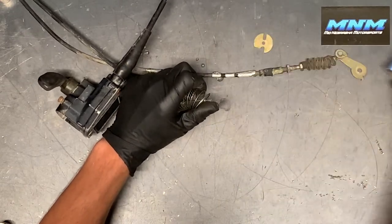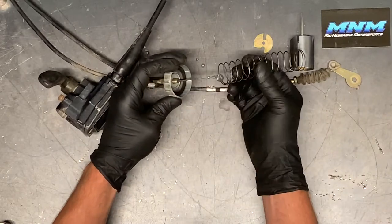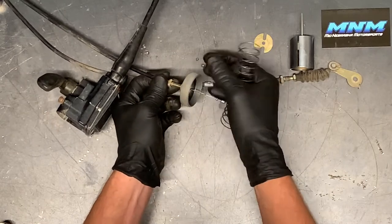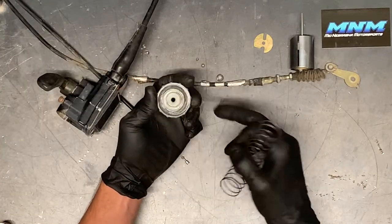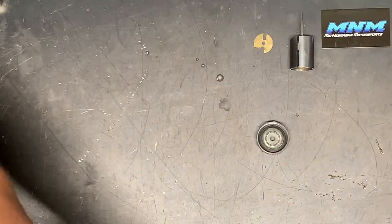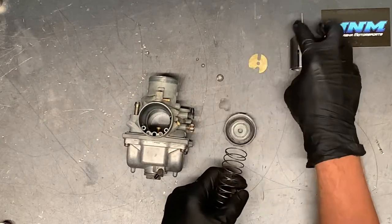Try not to tip it upside down because the needle will slide out of there along with that plastic spacer. Now take the spring out. We can unscrew the cap — it's a 10 millimeter on the top with a lock nut that tightens onto this cap. Take the cap off to get that assembly out of the way. There's a rubber o-ring up top that seals it, so make sure it's there and in good condition — a lot of times those will dry rot. Now we'll take the throttle cable out and go through and clean the carburetor.